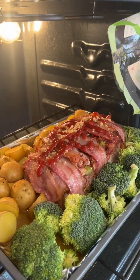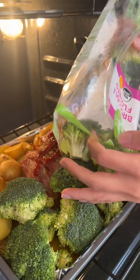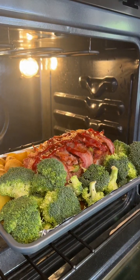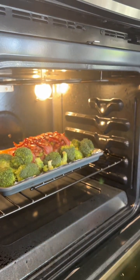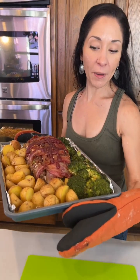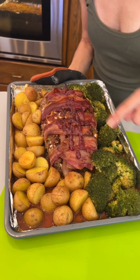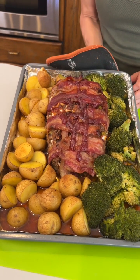Just fill any crevices left with big broccolis — get those veggies in, make sure everyone's healthy in your family. Okay so this was in the oven for about 30 minutes, and that's when we opened it, added the broccoli and the extra glaze, and then we did another 30 minutes — so it's one hour total.